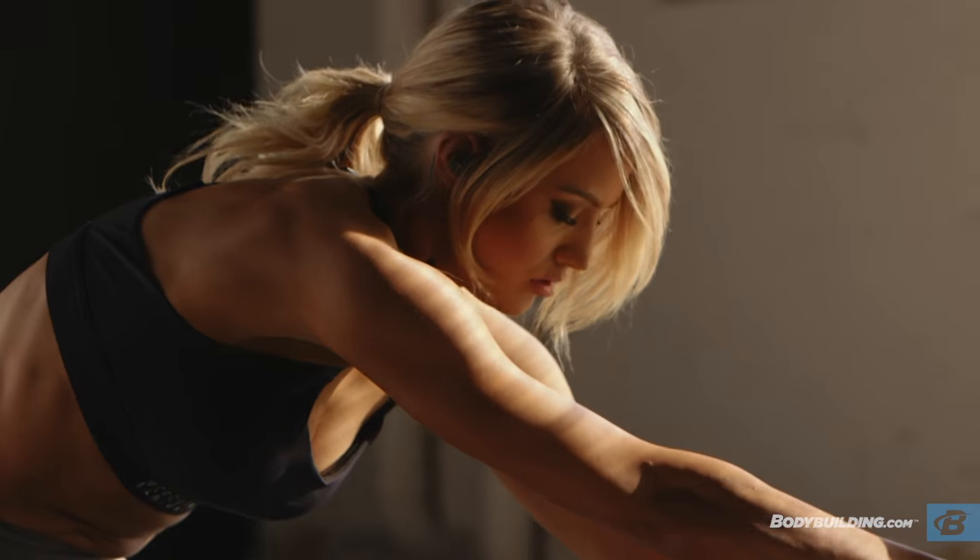Hi guys, I'm Danielle Bellinger. I'm a Performix athlete and today I'm going to take you through my total body bikini workout.